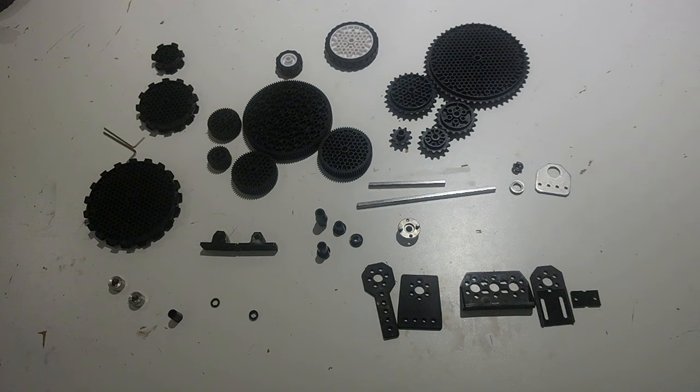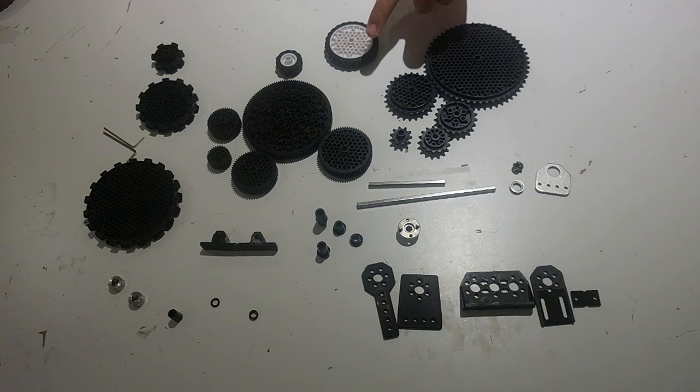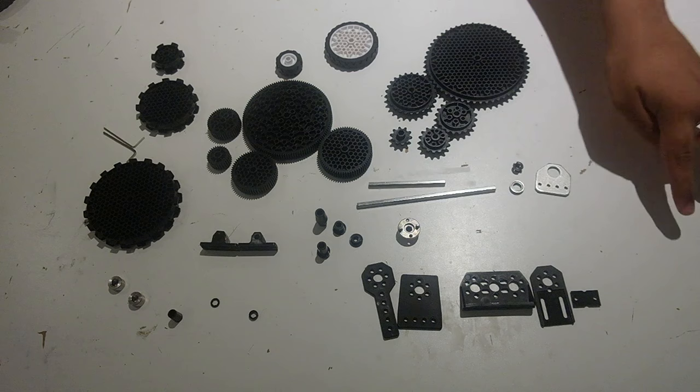There are many things that mount onto 5mm hex shaft. For example: sprockets, wheels, gears, pulleys, shaft collars, spacers, bearings, and high strength hex hubs.